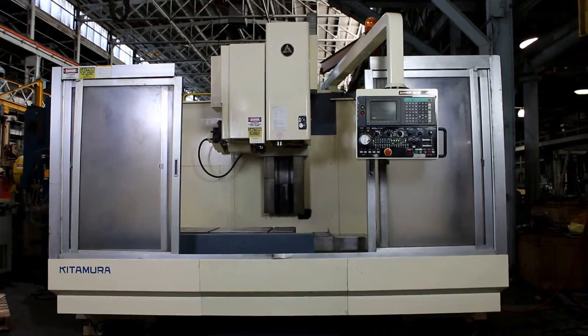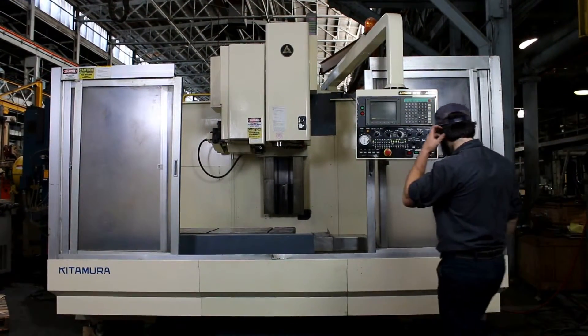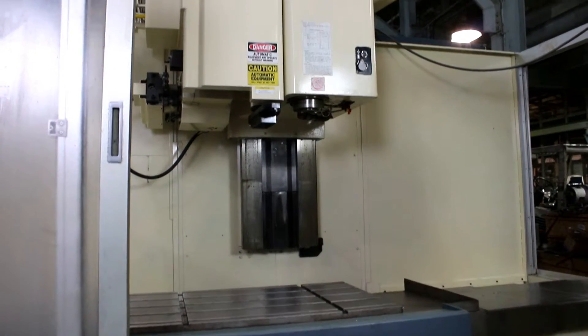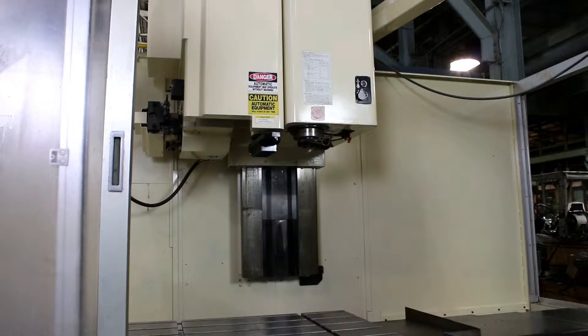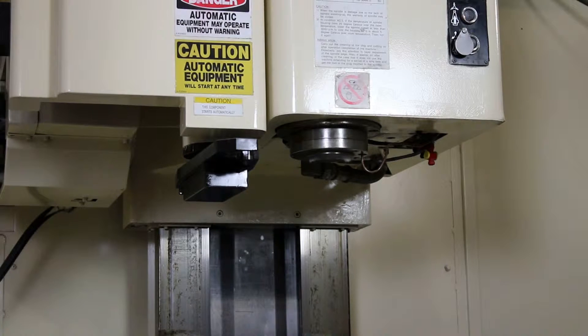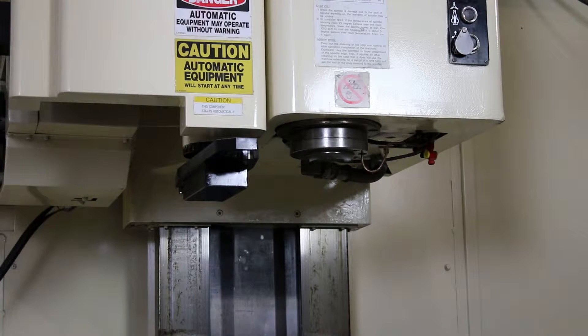We're going to run her for you. The machine also has box ways on all axes, running at 1,000 RPM in the low range. It's a two-speed gearbox — at 2,000 it's very quiet. Now doing a gear change and going up: that's 4,000, that's 6,000 RPM, that's 8,000, almost 10,000 — that's good enough.